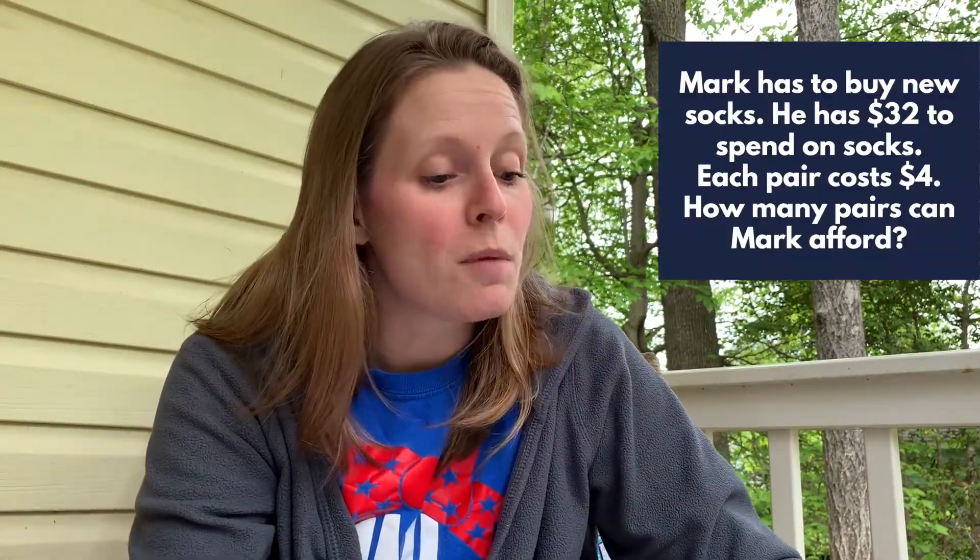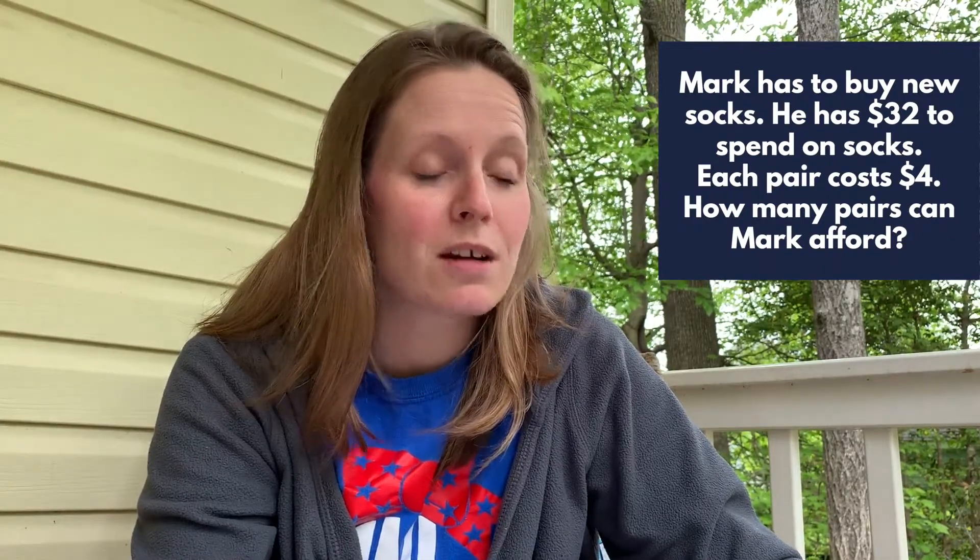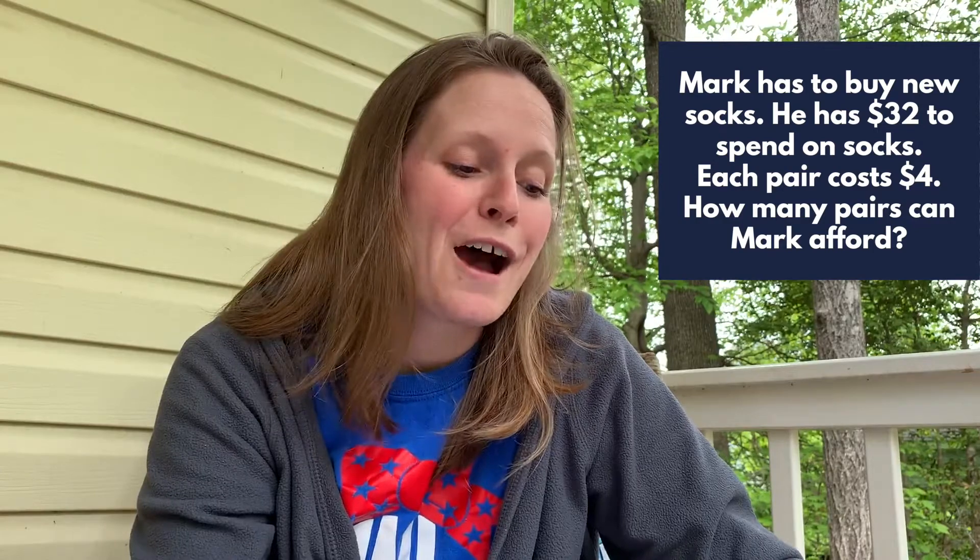The one I'm going to do with Finn has to do with dividing 32 into equal groups of four. Mark has to buy new socks. He has $32 to spend and each pair costs $4. How many pairs can Mark afford? Let's go back to our sidewalk chart and see what Finn can do.